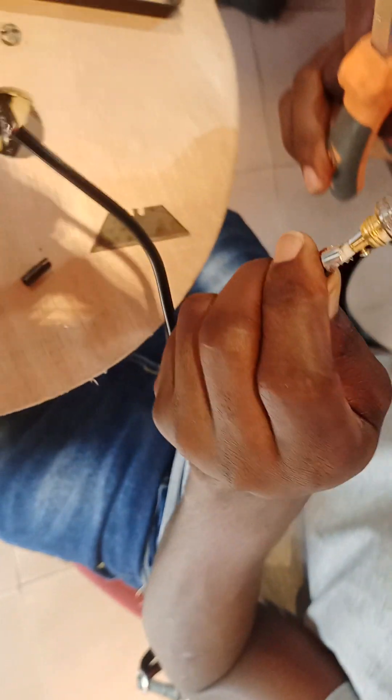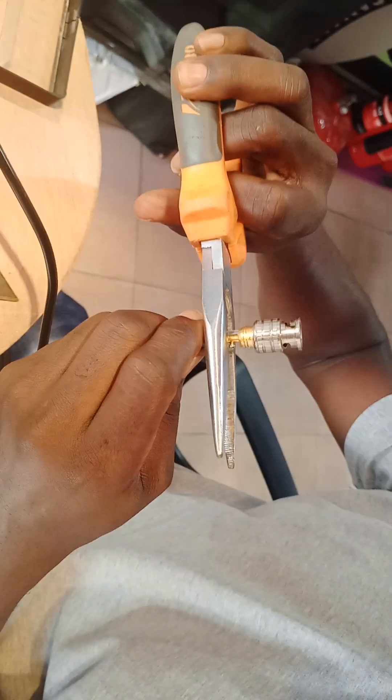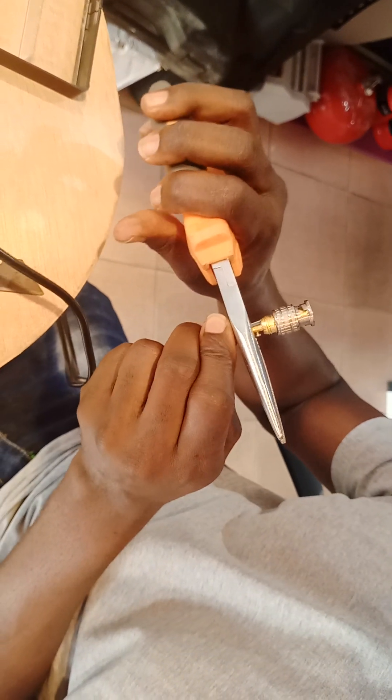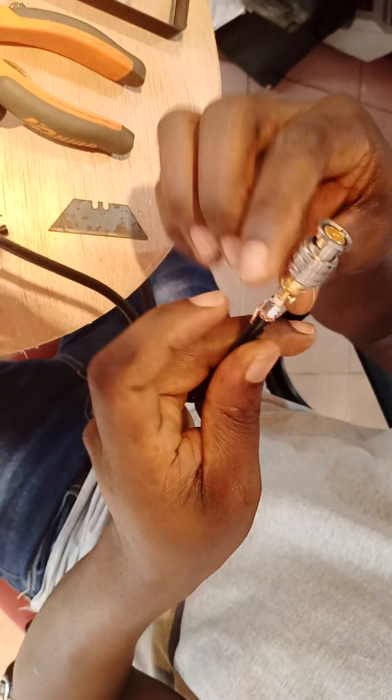Then you tighten this one. Then use your crimping tool to grip here. Then a little bit of insulated tape to cover it — small, not too much, just a light one like one wrap.